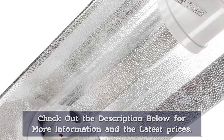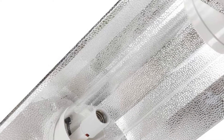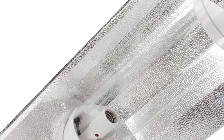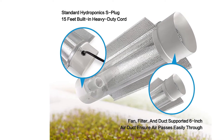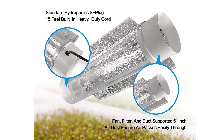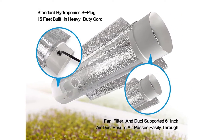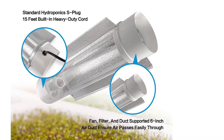Being so lightweight is definitely something which helps make installation and mounting easier, which is also true thanks to the fact that this is a simple plug and play reflector with no ballast needed, plus all mounting hardware is included. It does not come with a fan or powered cooling, but there is a large hole which allows for basic air cooling. That said, if you choose, you can attach a fan and ducting for better cooling.